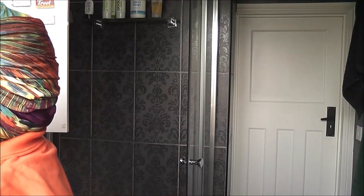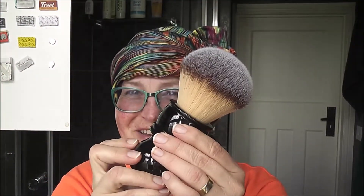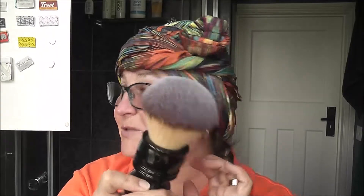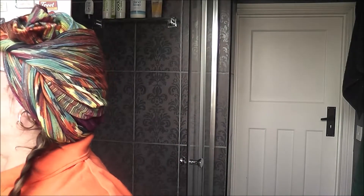Thank you, Tom. This is going to be used very soon — look at this big one. This is the Razor Rock Hulk. I think I'm going to be doing a lather lab with these ones very soon, maybe next week.